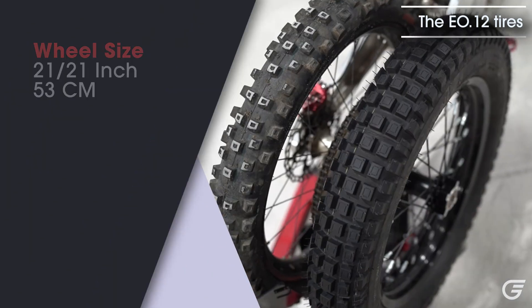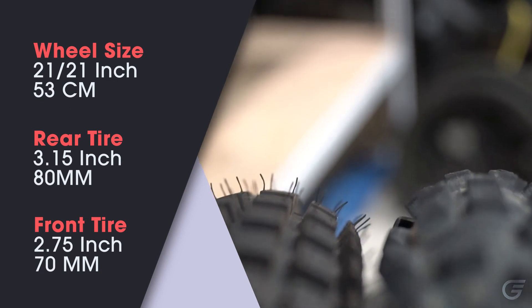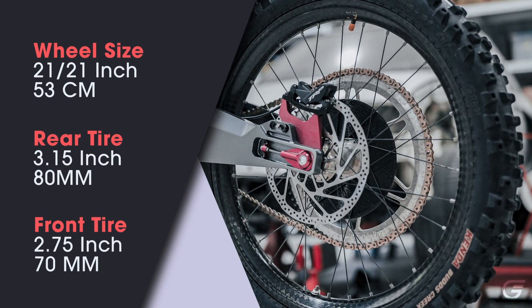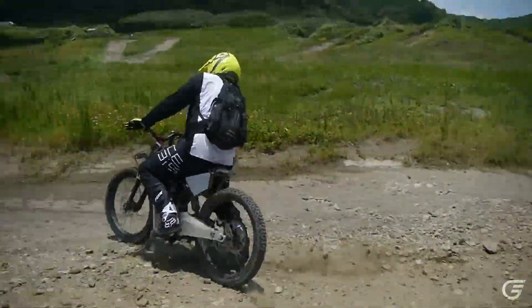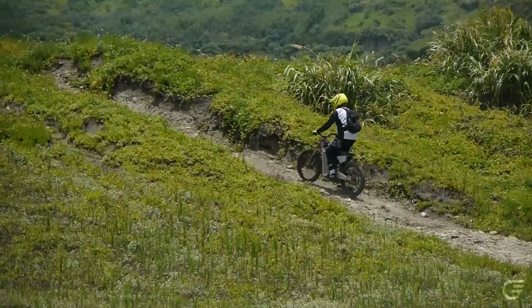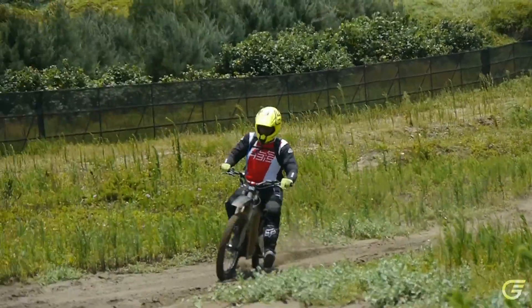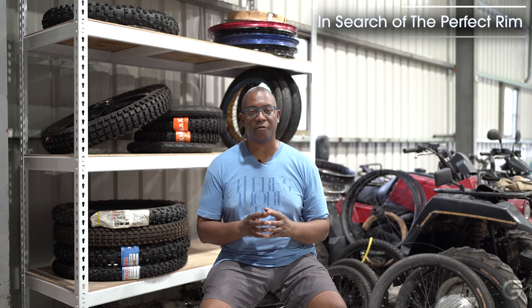With our EL12 motorcycle we settled on a 21-inch wheel size with an 80-millimeter rear tire and a 2.75-inch front tire — typically designed for the front of a motorcycle. We utilize two front tires on the EL12, which gives us low rolling resistance, amazing traction, and lightweight with very free and adjustable handling. The vehicle doesn't feel heavy — you can still flick it around but still have the traction to harness all of the torque that we make.